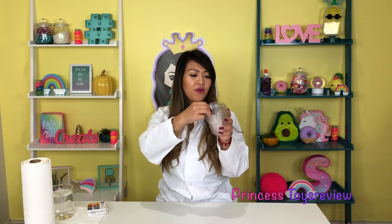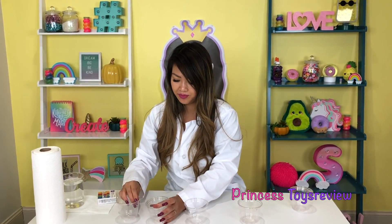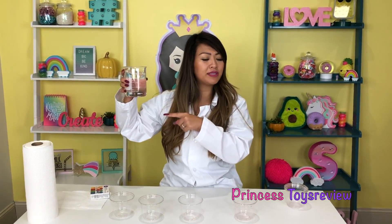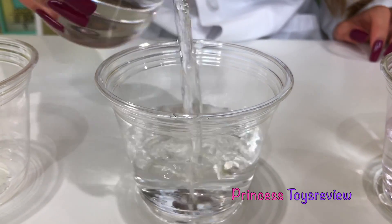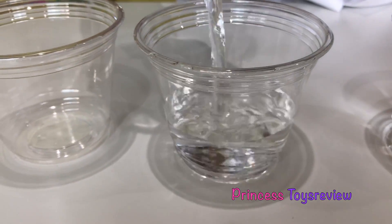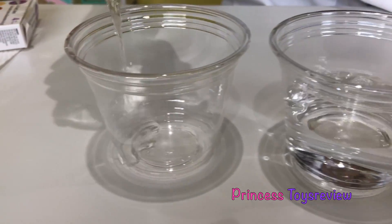Step one: take four cups and line them up in a straight line, just like so. Step two: let's pour some water inside these cups. So we're going to pour here — third cup — and the last cup.